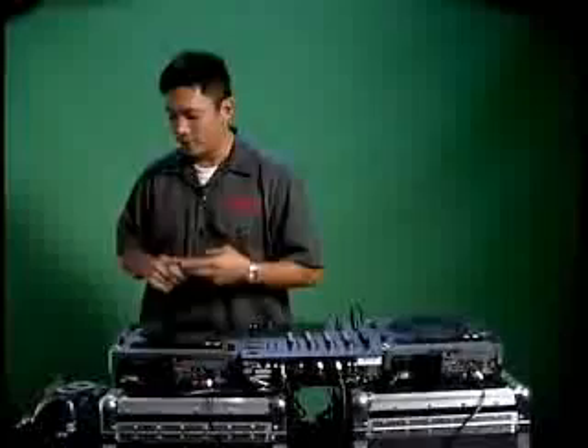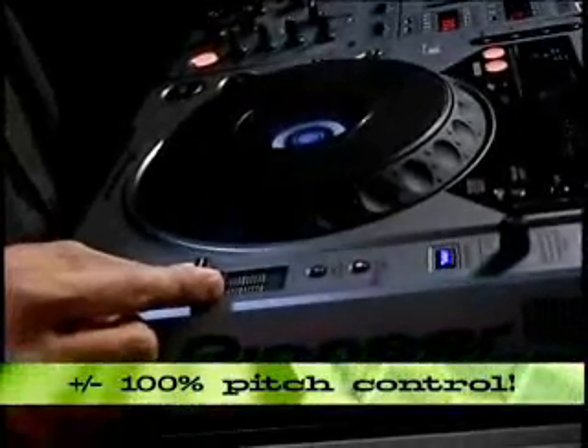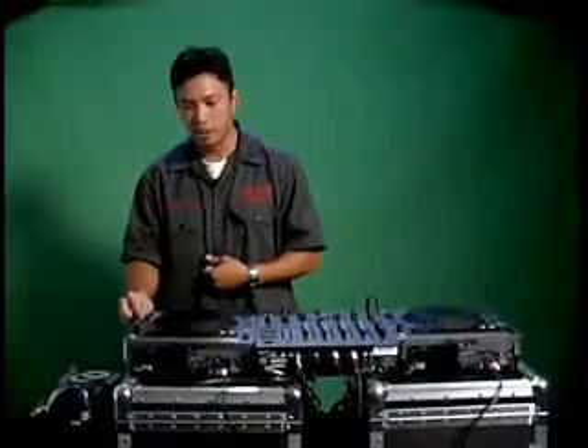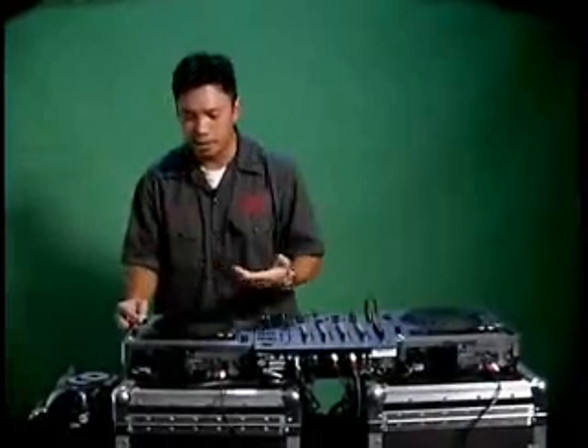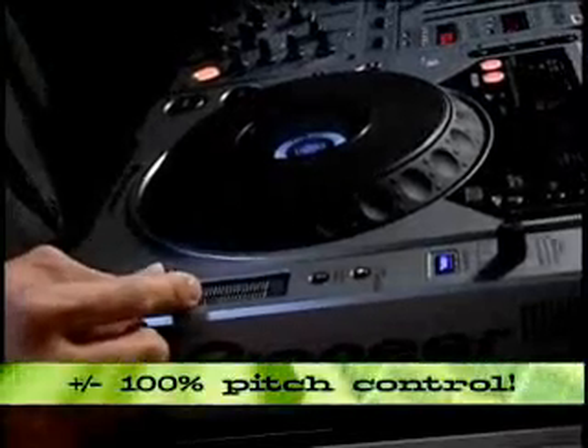Pitch control — check this out. The CDJ-800 offers plus and minus 100% pitch control. What that means is you can do just crazy, wicked stuff with it. Like, I can slow it down — I'm actually manually controlling the slowdown, but it's not going to stop. It's going to play at that speed because that's like minus 58%. I can go real slow, or speed it up, like on 45.